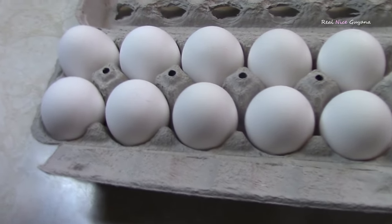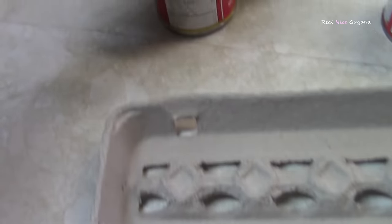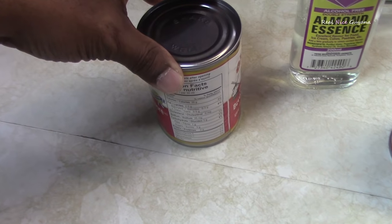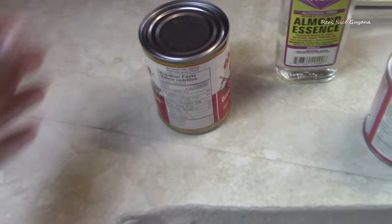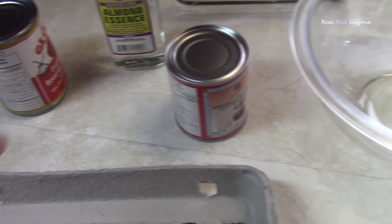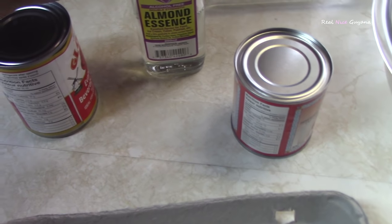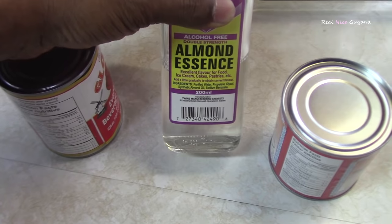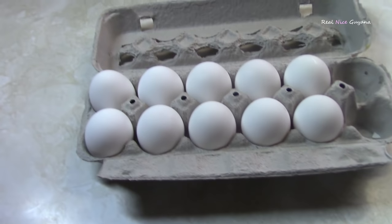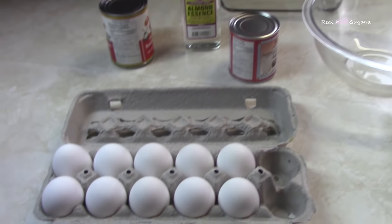You're going to need 10 large eggs, evaporated milk — you're going to need two cans of the 354 ml size — one can of condensed milk, and some almond essence. I think that's all the ingredients. So let's get started.